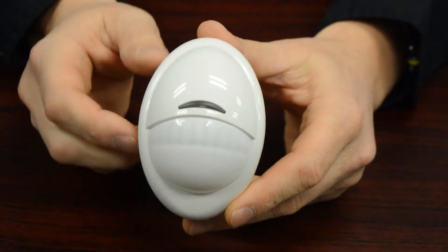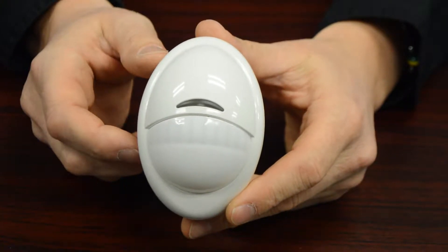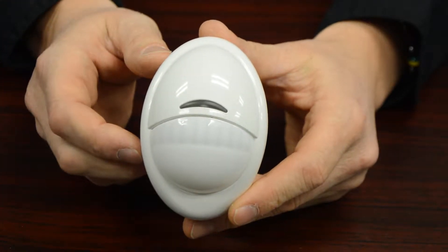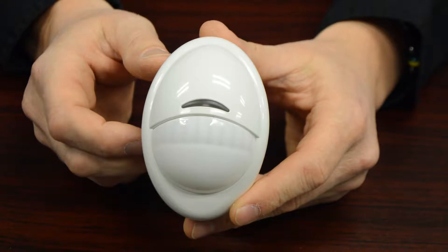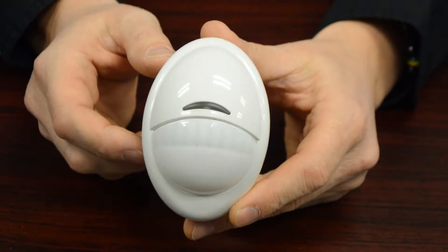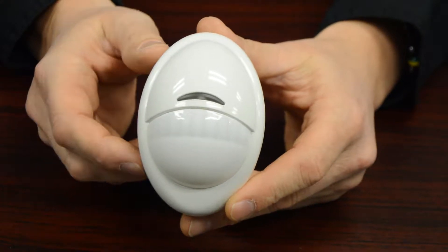Here you can see a close-up of the DSC NEO wireless motion — this is the PG-9904. You're going to need a little screwdriver and the CR-123A battery. To get this off, it'll likely be up in the corner of the room, so you'll be up on a ladder — be careful and don't do anything silly.